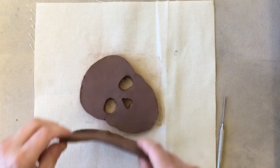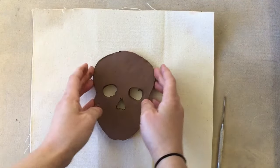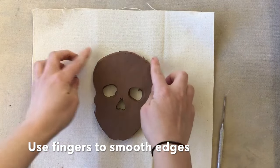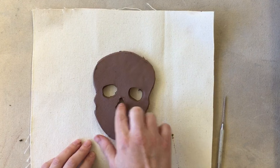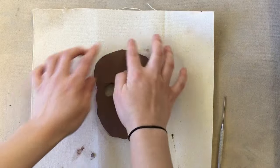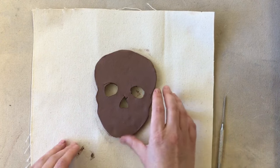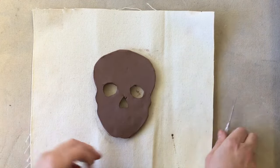Peel away the extra clay, and then with your fingers gently press down the edges so they're not going to be really sharp when it dries. Smooth out any places you didn't cut very well — do both sides. As you're doing this, look and see which side looks better for the front.